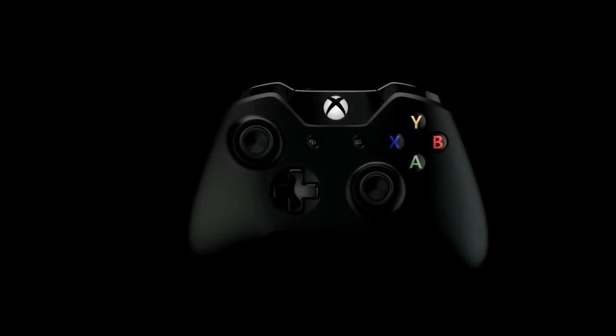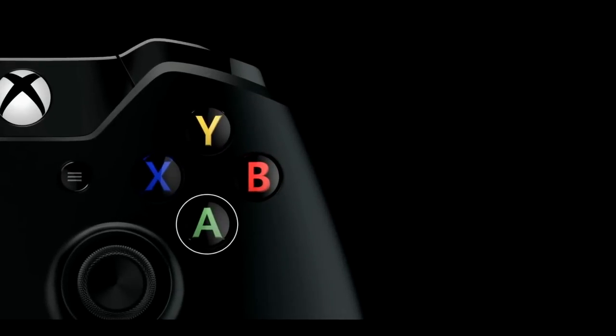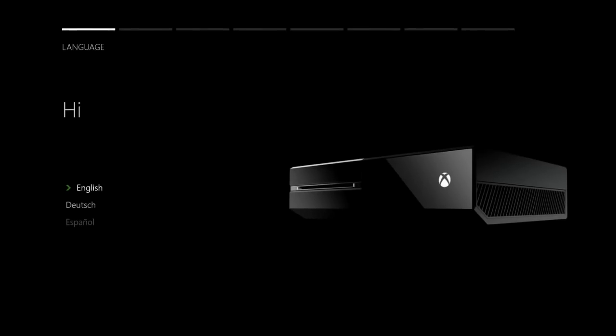What's up guys, Justo7 here and I'm going to show you quickly what happens when you first turn on your Xbox One for the first time. You need to make sure your controller is on by clicking the Xbox button and then click A.